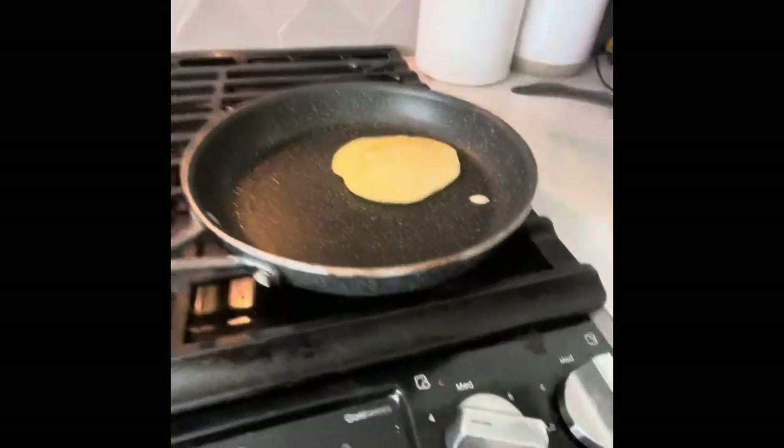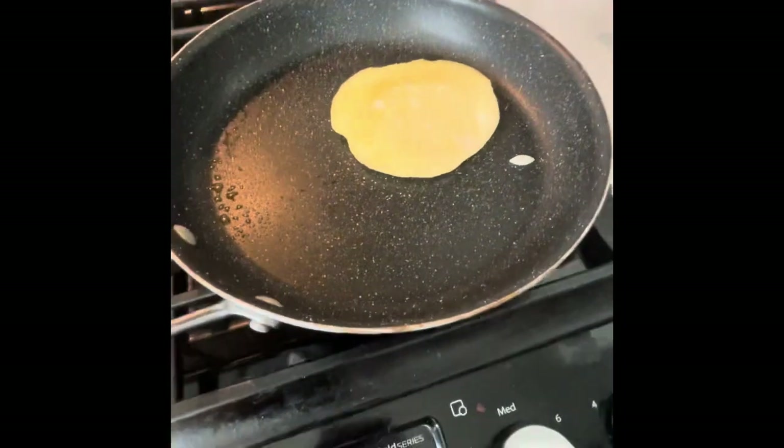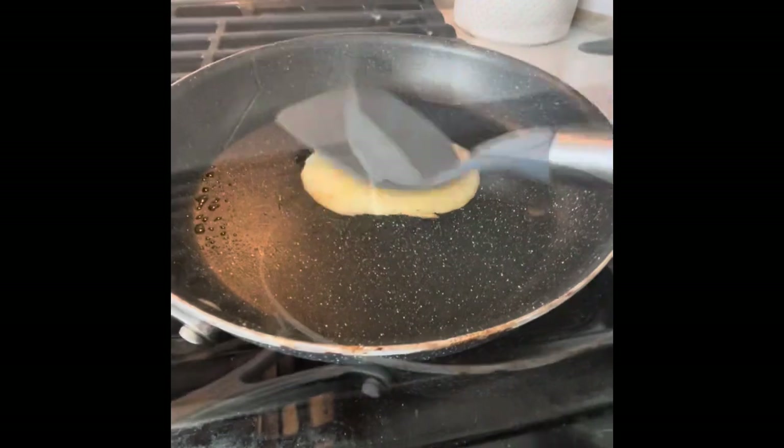Make sure it's yellow. And if it is, it doesn't mean it's not cooked well. It just means it's flat so it's more focused to the heat.